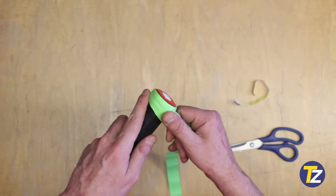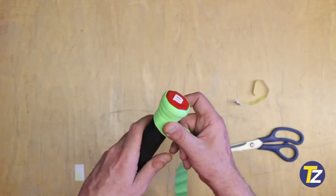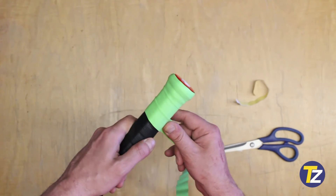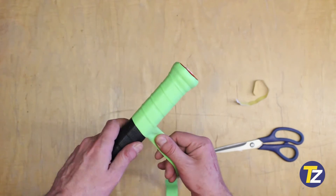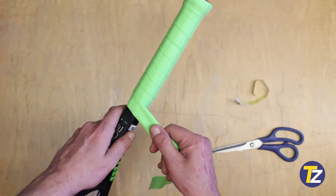Counterclockwise — here's what I'm doing for the example. You're going to wrap it around very slowly, making sure you're overlapping only a few millimeters, which gives a little groove or bump to help you feel the racket. It depends on your preference as well. If you want a thicker groove or bump, you can go with a bigger overlap.